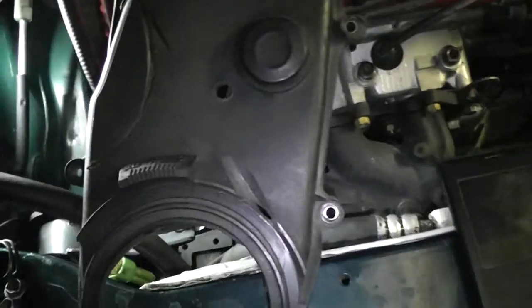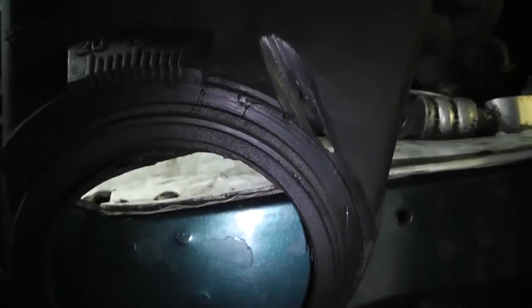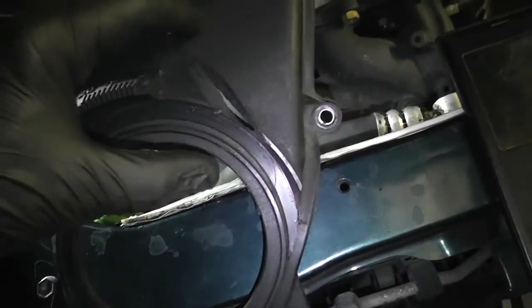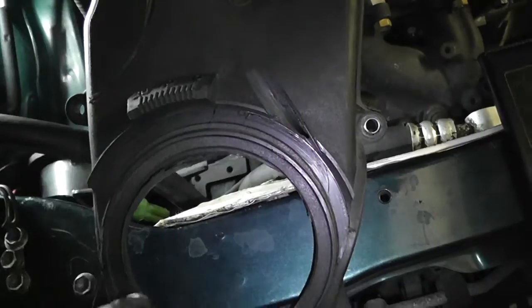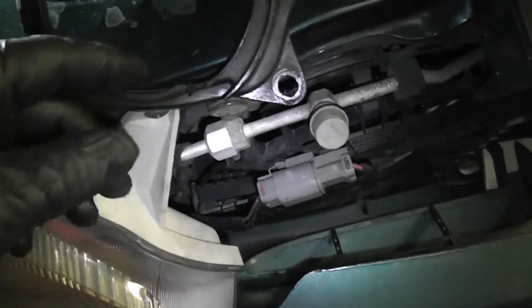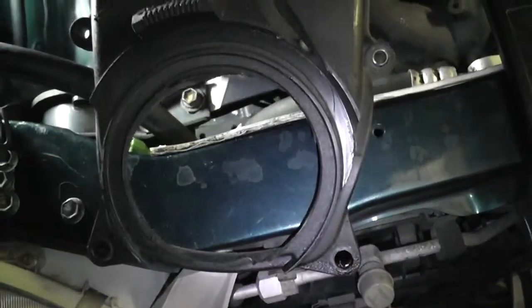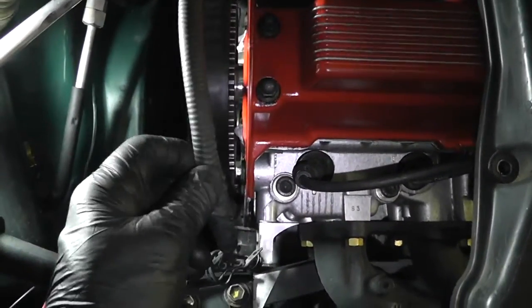What we need is obviously the timing marks, and I'm going to hit those with some white paint so they're easier to see. We're going to retain just this middle section — from that bolt to that bolt — and that's going to be our new timing cover. This isn't providing much protection anyway, so I'm not worried about that.